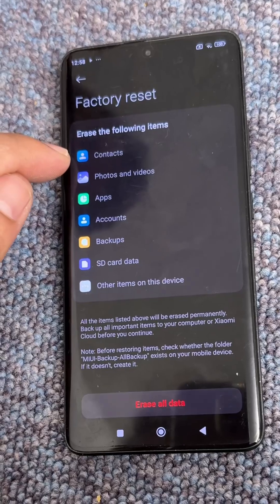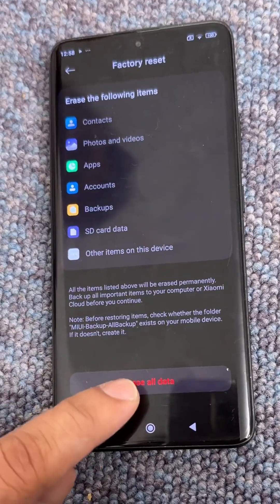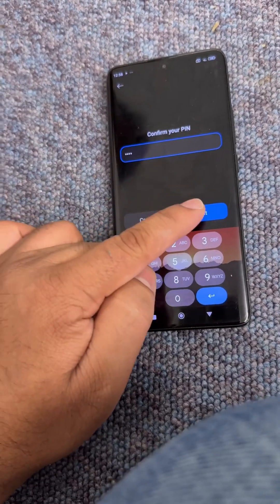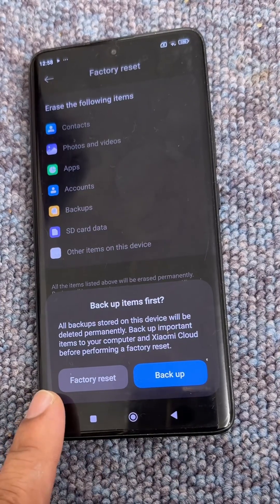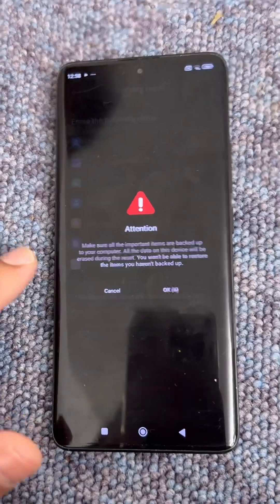You can see it will erase the following items: contacts, photos, apps, and all other data on the device. Just select the Factory Reset option to clear the phone completely.